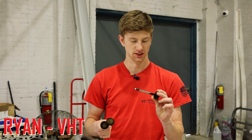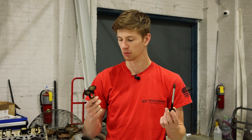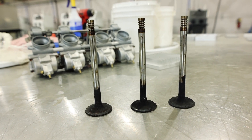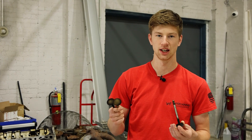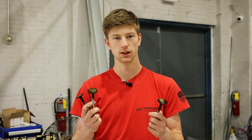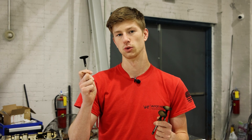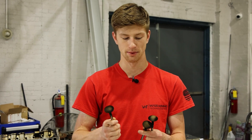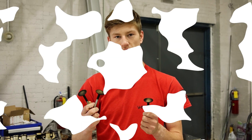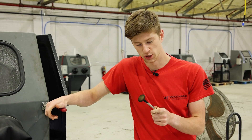Today we're going to be dealing with something that a lot of you probably have to deal with in your shop, and that is carbon buildup. To demonstrate removing carbon buildup, I'm doing it on these intake valves. What I'm going to try on these three intake valves are three different processes: hydro blasting, dry soda blasting, and glass beading in a vapor honing cabinet, to show three different levels of cleaning.